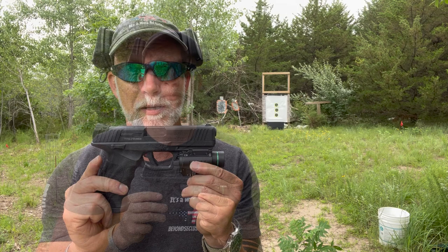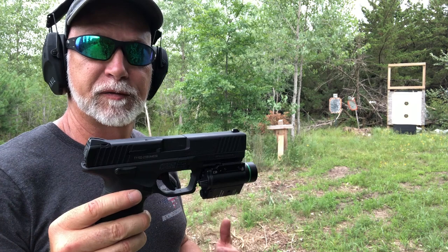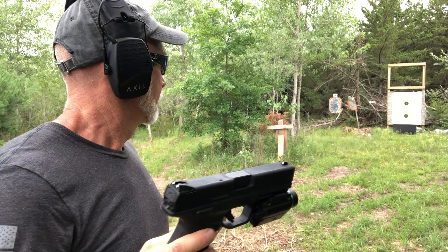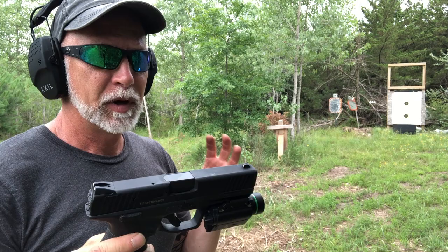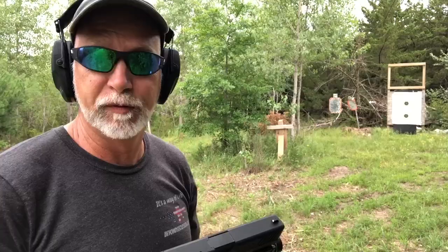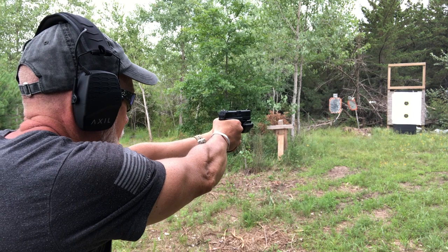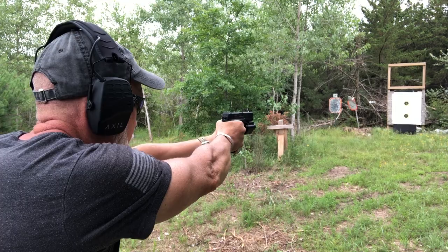I'm at about 20 yards here — let's start having some fun. I bore-sighted it with my Mid-10 laser bore sighter. I want to fire some off, see what groups I can get, see if it starts deviating, put some rounds through it, see that it's grouping okay, then bang on it and see if we can get it to lose zero. Ten shots — not bad. Let's take a quick look.